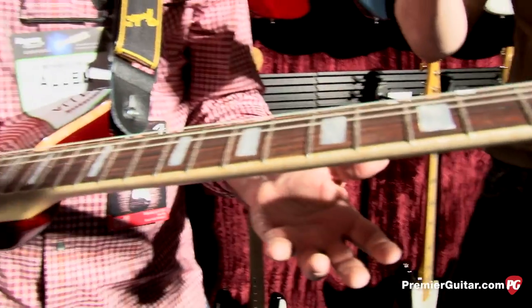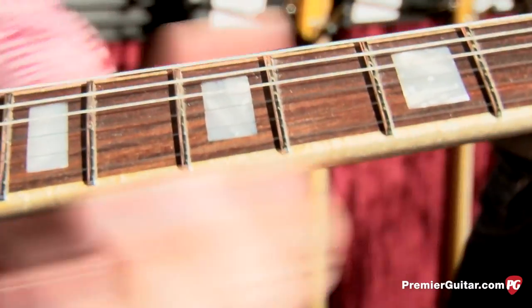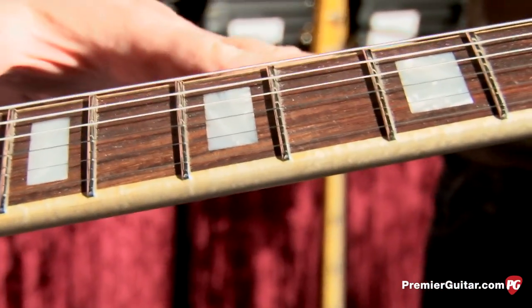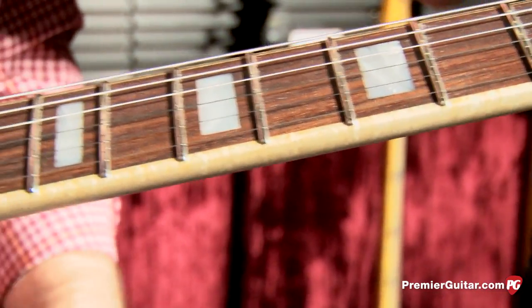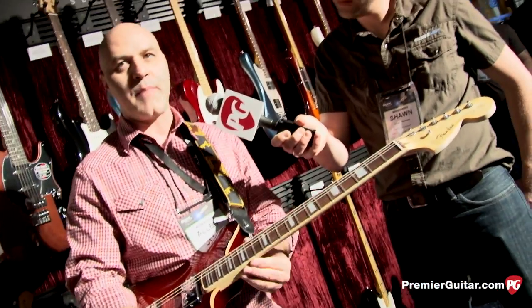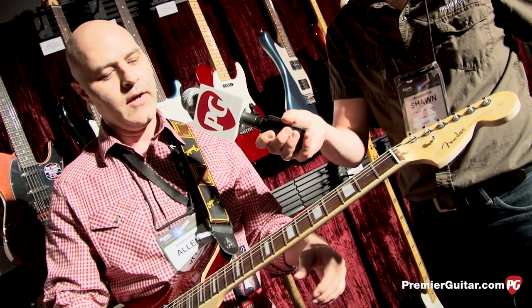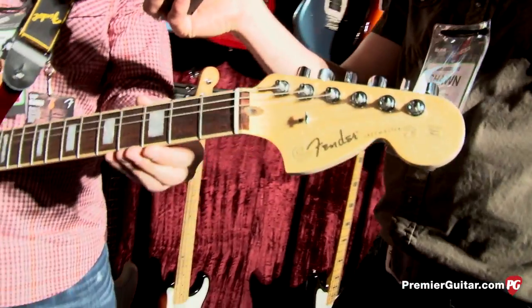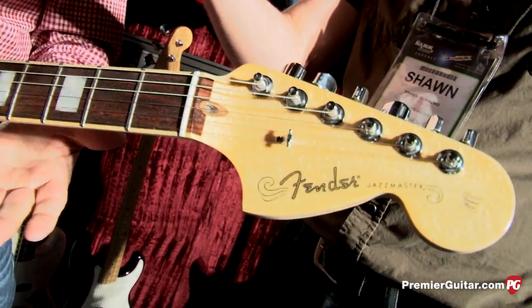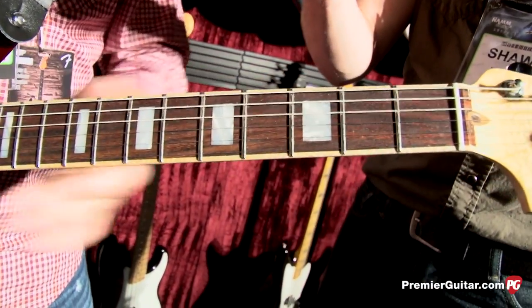Something very special about this guitar is the rosewood board. If you get close in on that, it looks like it's bound at first glance, but it's really not. What we've done is routed out a channel throughout the entire maple neck, and the rosewood board is actually inlaid into the neck — that's called channel binding. It's a brand new thing we're doing. It looks like it's bound but it's not; it's actually the maple showing through around the inlaid rosewood, which looks really cool. It also creates a really stable mate between the rosewood and the maple, and allows us to roll the edge of the fingerboard so it feels really comfortable in your hand.